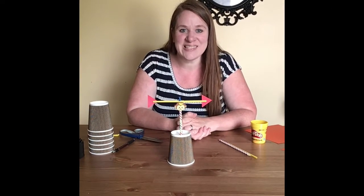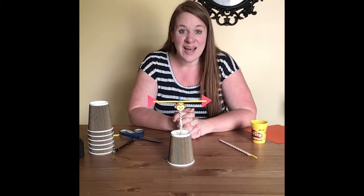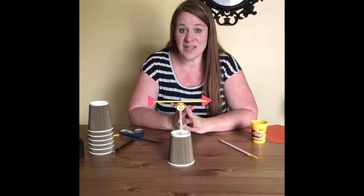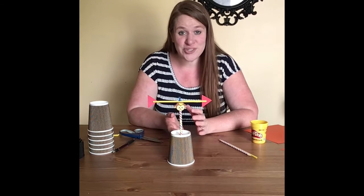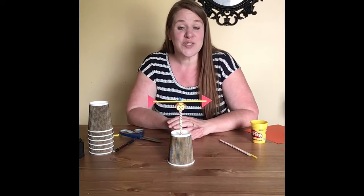Hi, thanks for joining me for Full STEAM Ahead. I'm really excited about our new session for STEAM. I have a lot of really fun activities and experiments to share with you. For our first experiment, I'm going to show you how to make a weather vane.